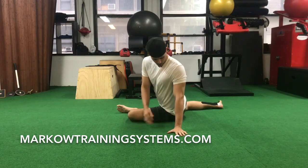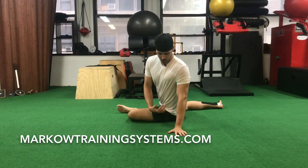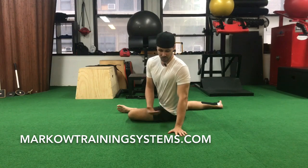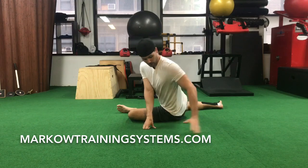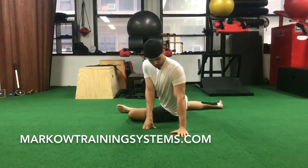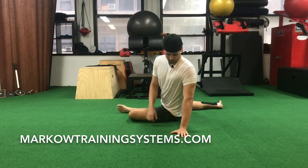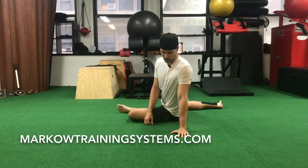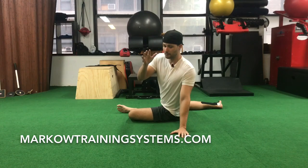Everybody's a little bit different height-wise, but if you're around six feet tall, give or take a couple inches, I like to start everybody off about a foot away — roughly 10 to 12 inches. Notice that my left hand is in line with my left butt, not off to the side. The biggest thing you'll see with someone who's really restricted is they're gonna have a really hard time getting out of this internal rotation of the shoulder — that's not what we want.